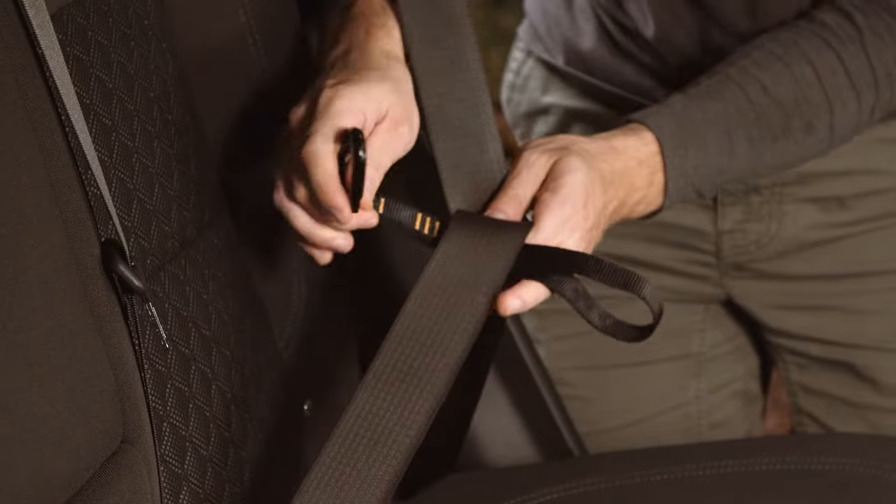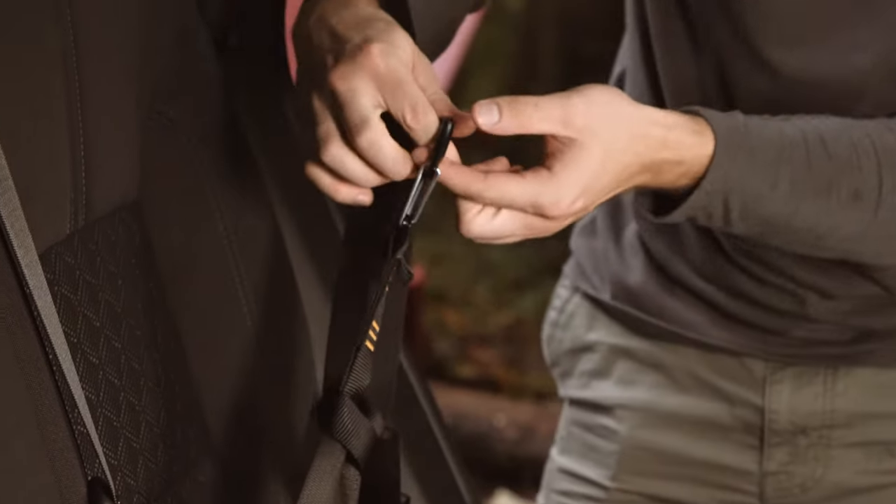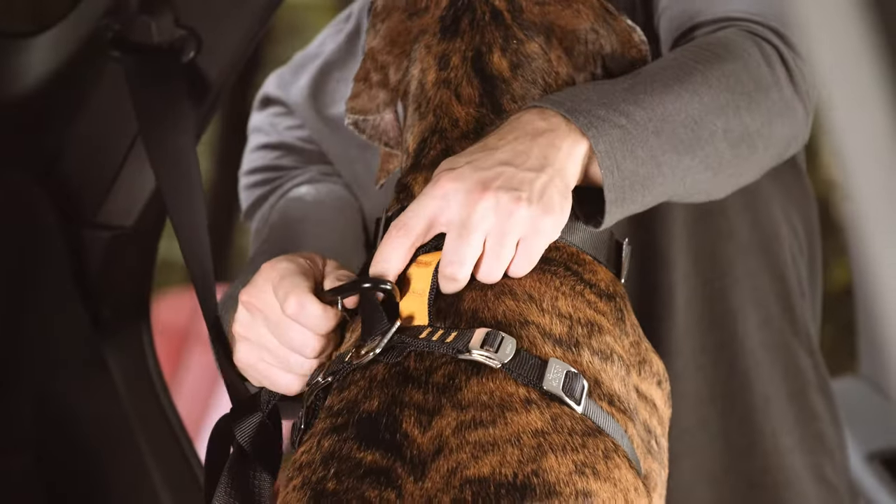If your dog doesn't like that much restriction, you can loop the tether webbing around the shoulder and lap belts. Attach the tether's carabiner through the top layer of the back webbing strap.